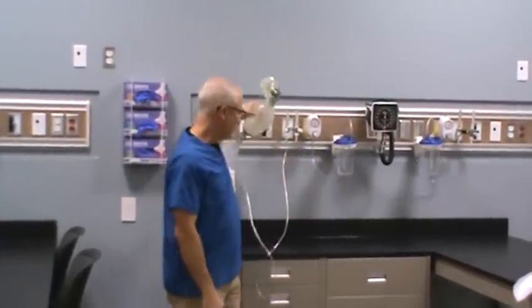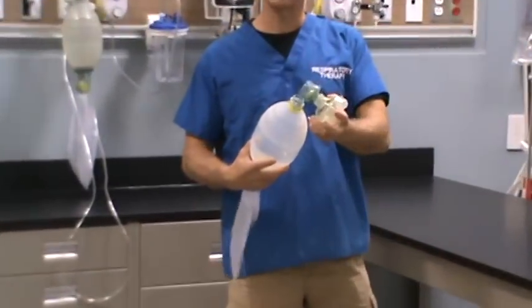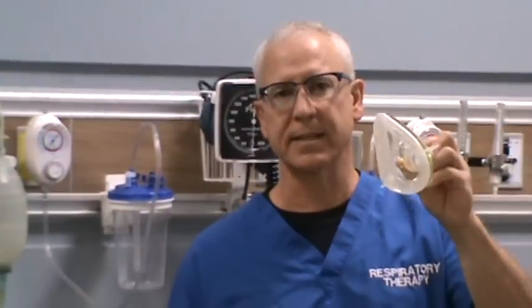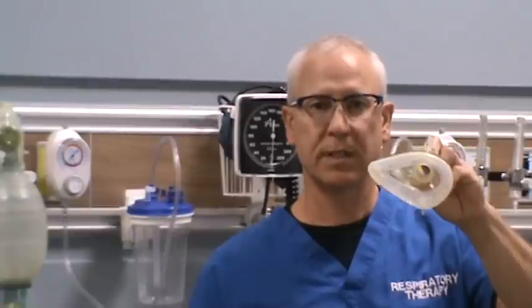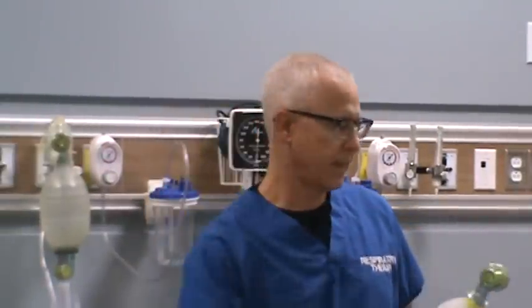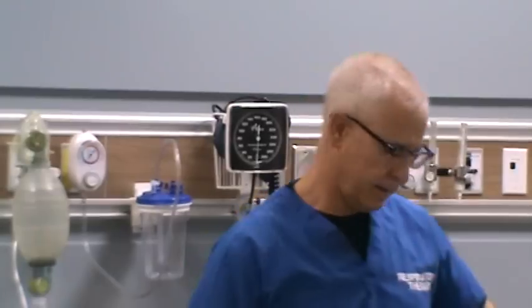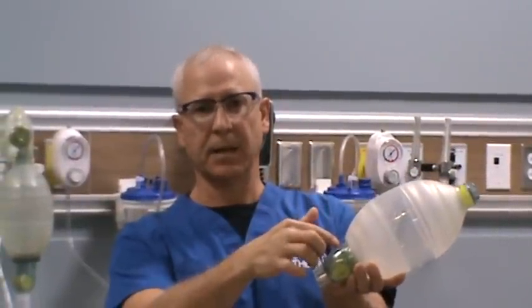Let's take a look at the different parts of the manual resuscitator. If we break it down and take it apart — the first thing we have is the mask. The mask needs to maintain a seal between the patient's face and the mask itself. Next we have the optional reservoir. We also have the patient valve assembly, and last but not least, the bagger itself, as well as the gas inlet valve assembly.